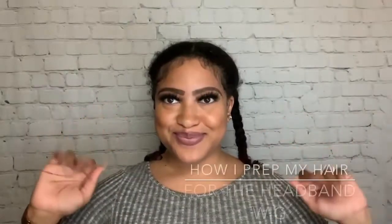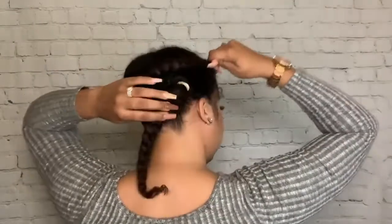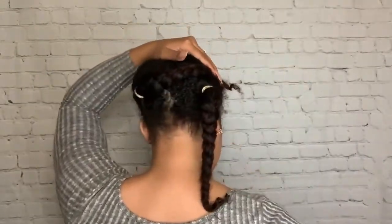Here I'm just showing you how I prep my hair underneath my headband wigs. It's very simple — I just start out with two ponytails, as you can see, and then I take two bobby pins and I crisscross them so that they are laying flat.